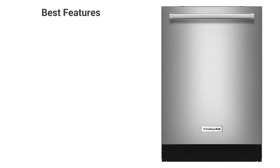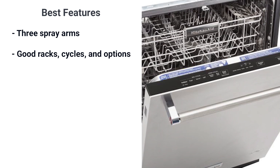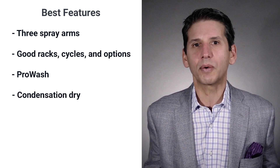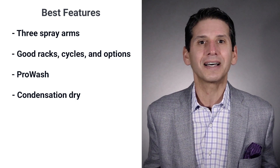The KD-FE-104 uses KitchenAid's traditional wash system with a spray arm on the top, middle, and bottom. You would think that three wash arms would be the standard, but even on Bosch's premium models, they only have two arms and a sprinkler head on top. The racks are decent with a good amount of cycles and options. The pro wash sense detects soil levels and adjusts the cycle automatically. The drying system is called a condensation dryer, which is a fancy way of saying hot air from the wash plus jet dry and time.